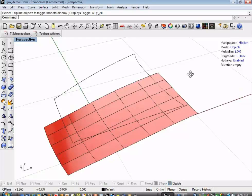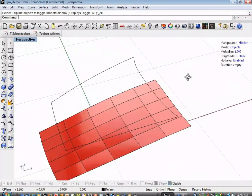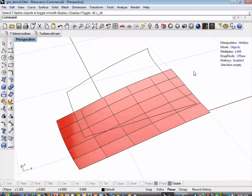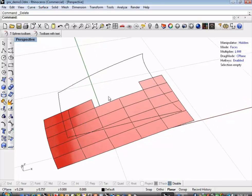Box mode is a polygonal representation of T-splines — the underlying structure of the T-splines surface. I'm going to hit the D key, which changes my heads-up display selection mode to faces. As I hover over the surface, faces highlight. I'm going to pick a couple of these and delete them using the Delete key in order to create a hole.